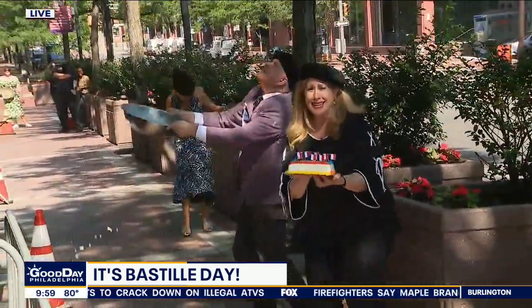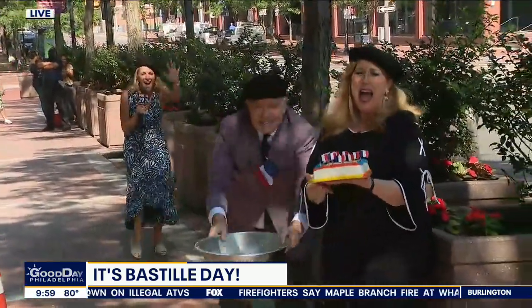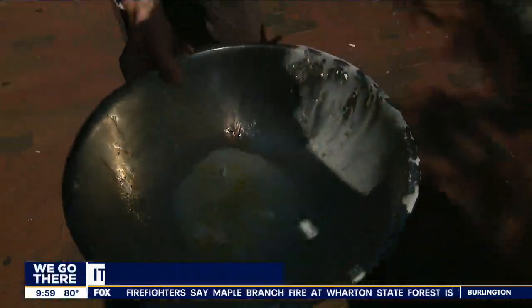Oh my gosh — 10 seconds! We must do it. I got it! Where are you running to? Let them eat cake!